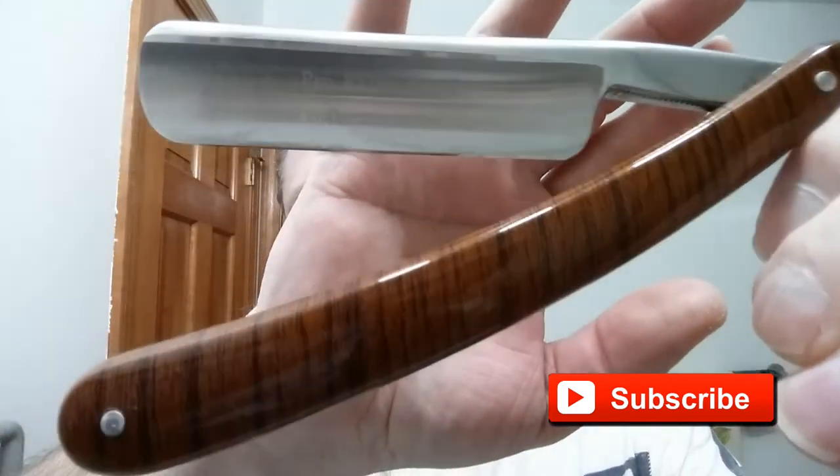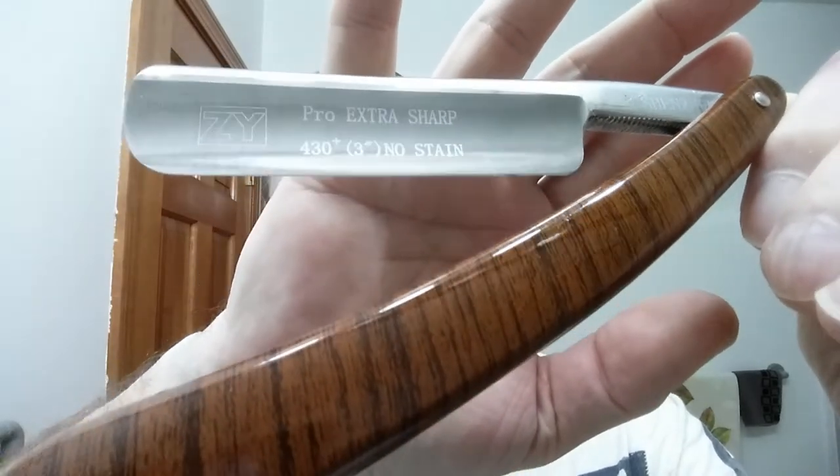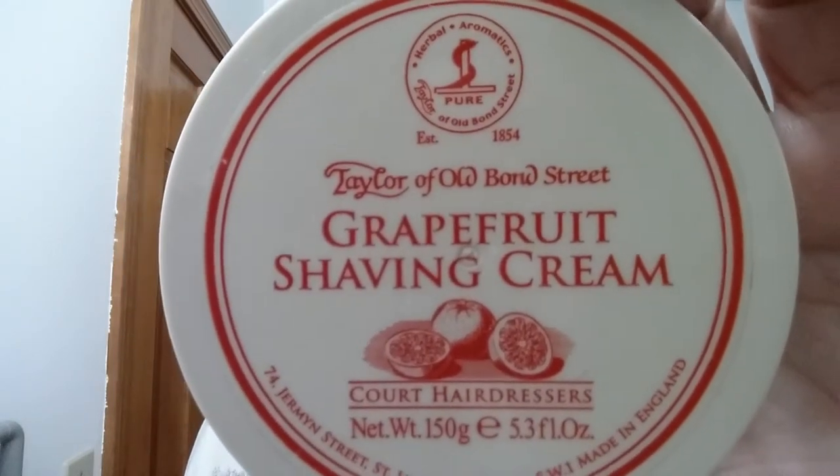Tonight we are going to be using my ZY430 — just a marvelous razor, shoulderless hollow ground, and just a good shaver. For our soap we are using Taylor of Old Bond Street, and this is a grapefruit shaving cream. What a marvelous scent this has — it is amazing. Now it is a cream so I don't have that soaking like I would normally with a puck of soap.